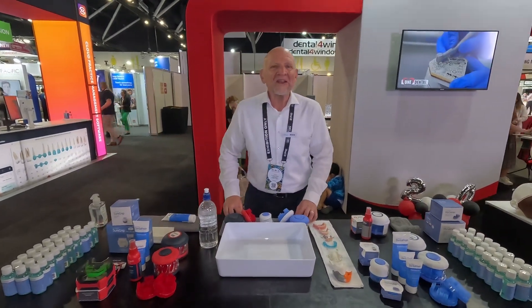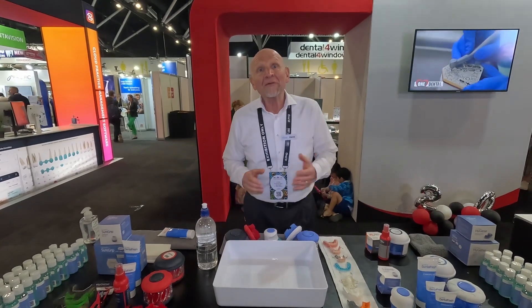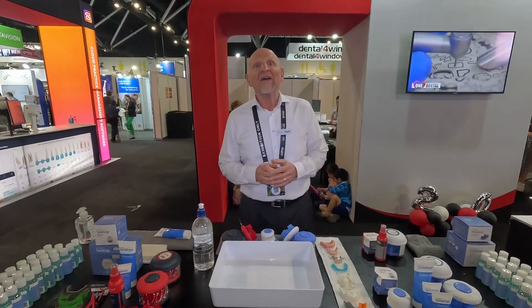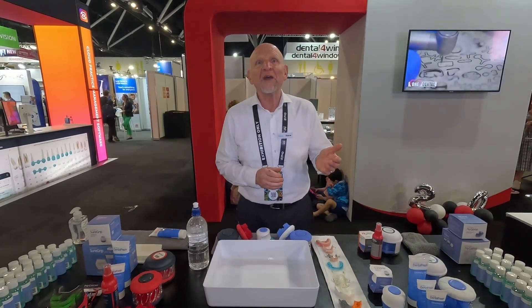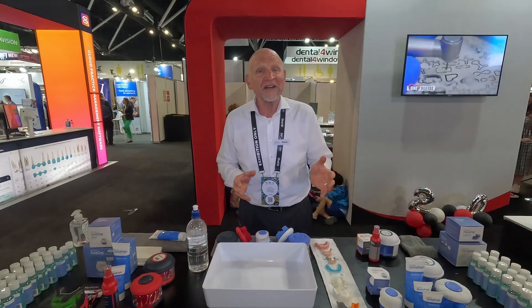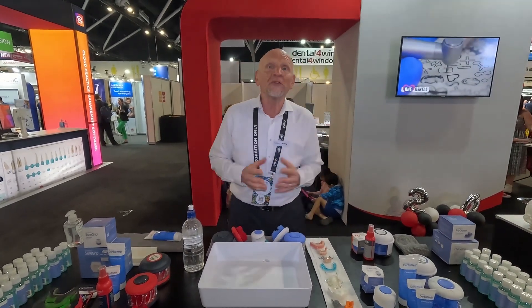I'm Steve Plagioteras, CEO and Managing Director of Dr. Mark's Hygiene. We're here at the One Dental stand at FDI — that's stand number 614 on the fourth floor — and invite you to come and visit us to see not just Hygiene, but everything that One Dental has on offer to the global dental community.